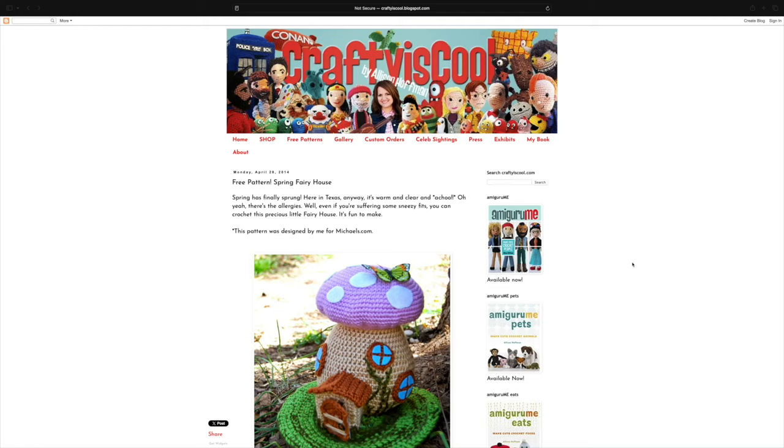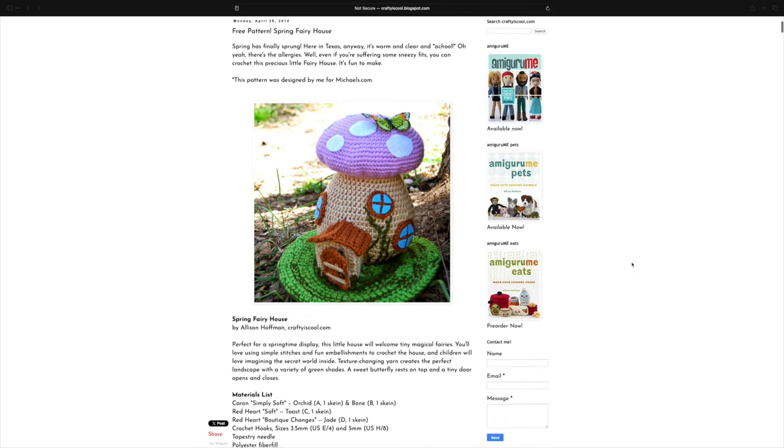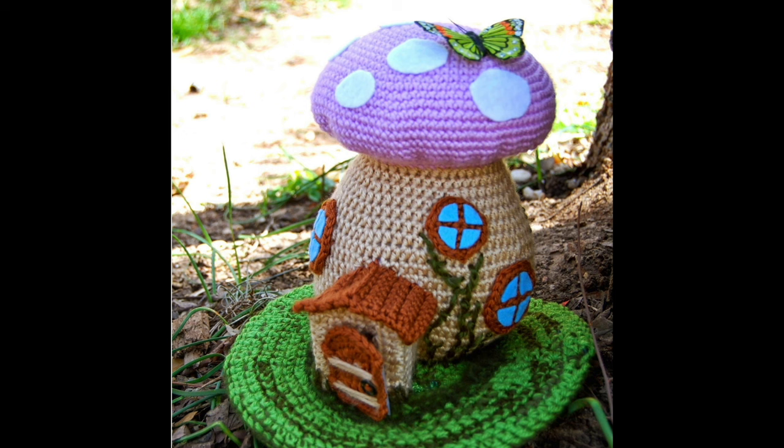The last free pattern is the spring fairy house by Crafty is Cool, found on Ravelry and also free on their blog. It was originally designed for Michaels, which I think is way cool. This little mushroom fairy house is so cute and whimsical — perfect for spring decor. I have a young child who loves fairies and I can just imagine her going crazy over it. Based on reading through the pattern, it seems like a more intermediate project that won't work up quickly, but all the time and effort will result in such a cute centerpiece.